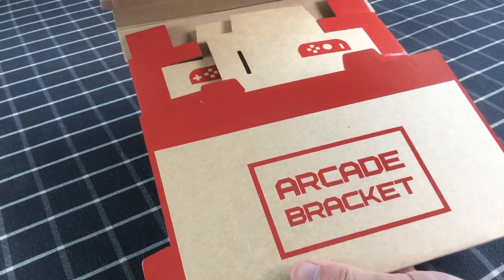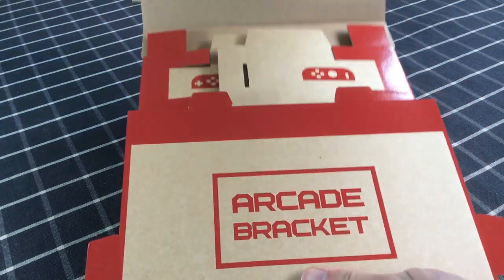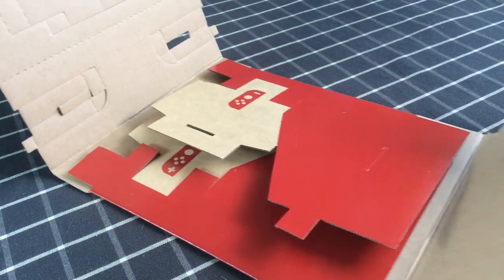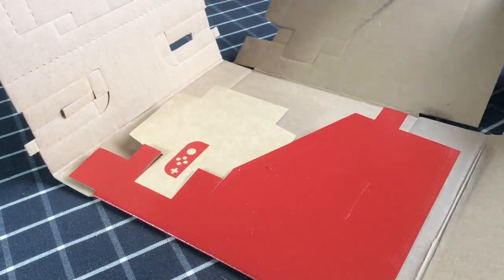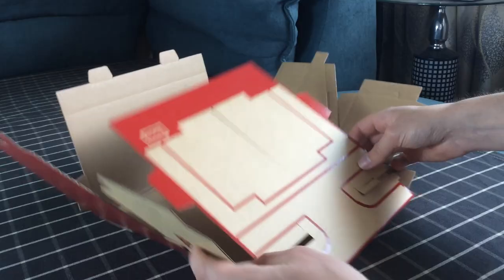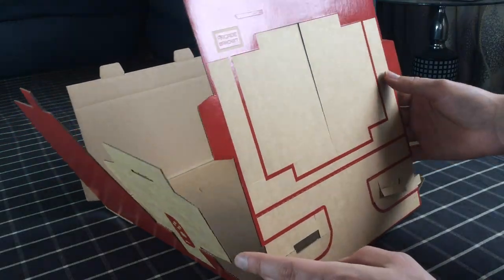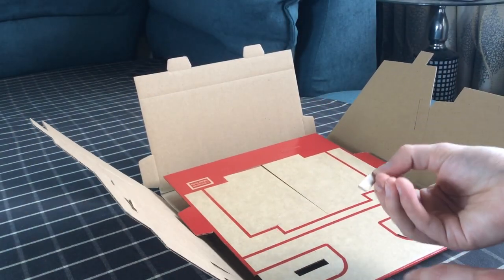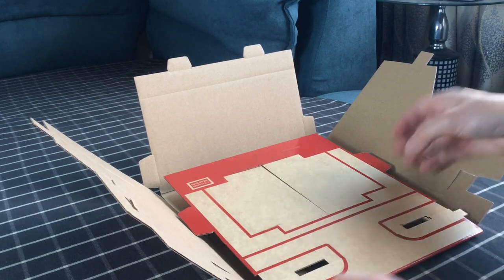With the introduction of Labo from Nintendo, there was almost an inevitability that copycats would follow soon after. Quick off the mark were the Chinese naturally, and even before Labo was out, an imitation was already for sale. This is the Arcade Bracket — by whom? I have no idea, but it's available online and I thought I would give it a try and give you guys a very quick review.